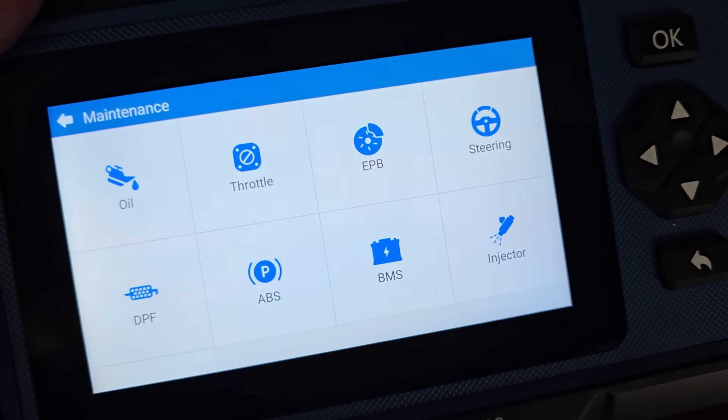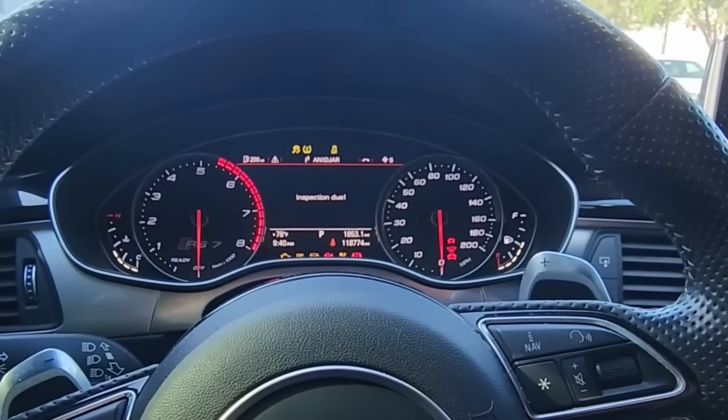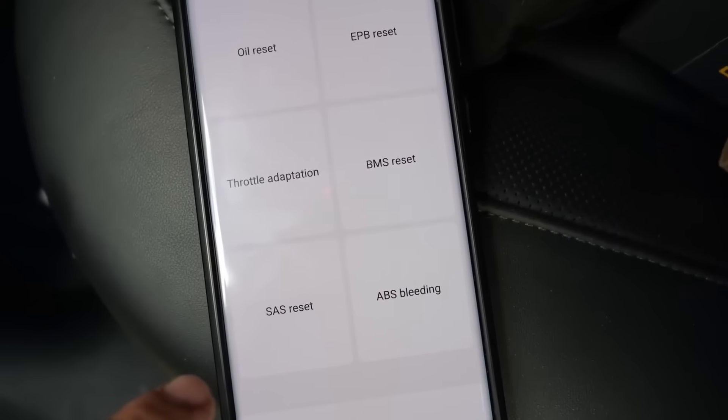Another really important feature set you need in a scan tool is hot functions or special functions. These are programs that keep you from being married to the dealership. On a lot of modern cars there's an oil interval light, and on many new cars in order to reset that light the car needs to be plugged into a scan tool. Especially with Audi and Volkswagen, getting that light off your dashboard requires a scan tool — and TopScan has the ability to do it.